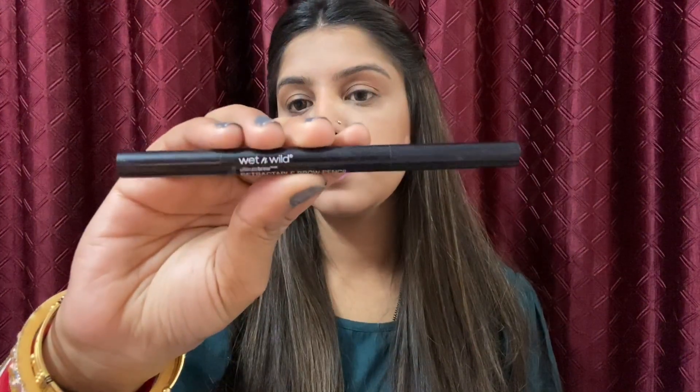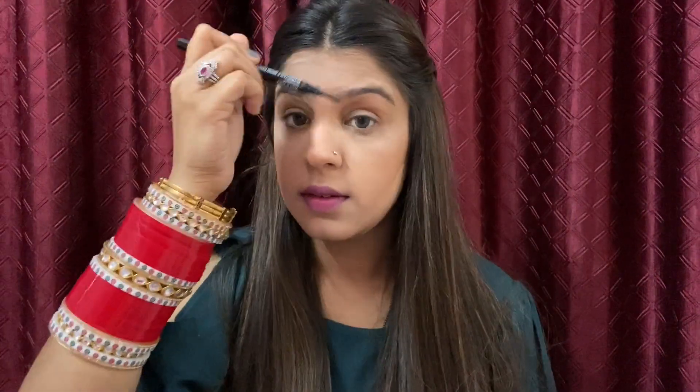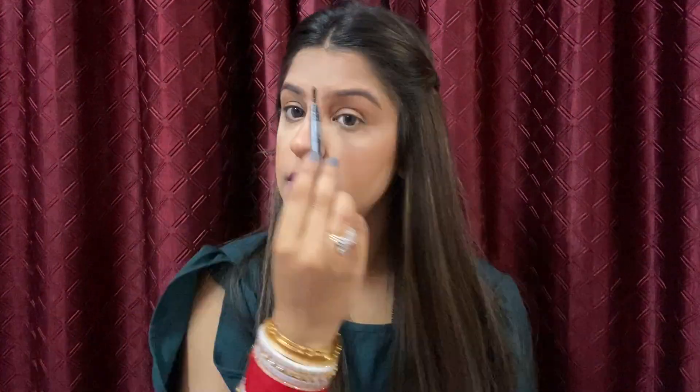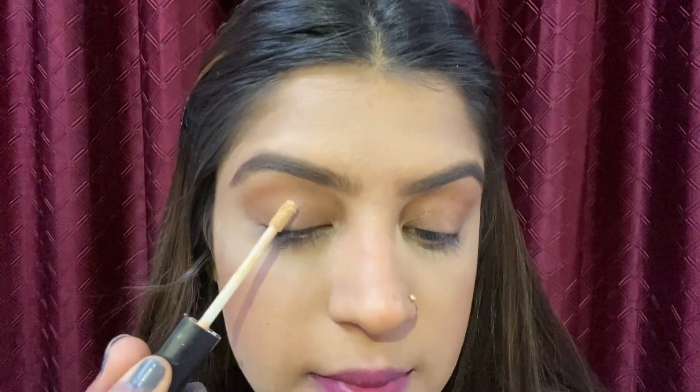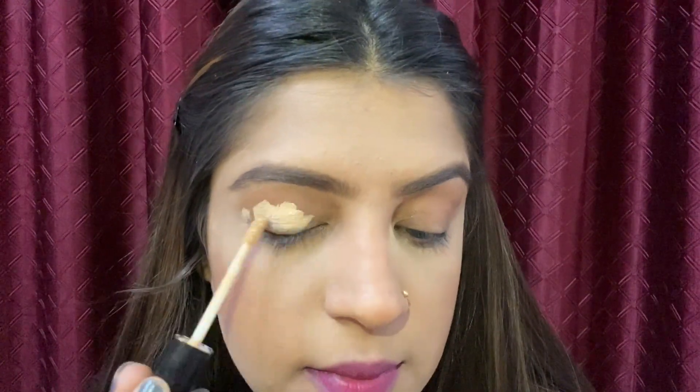For my eyebrows I will use the Wet and Wild eyebrow pencil. Next, I'm using Wet and Wild Photo Focus concealer to prep my eyelids.